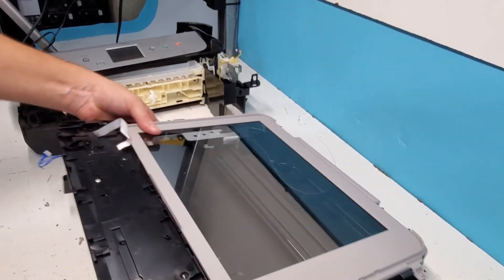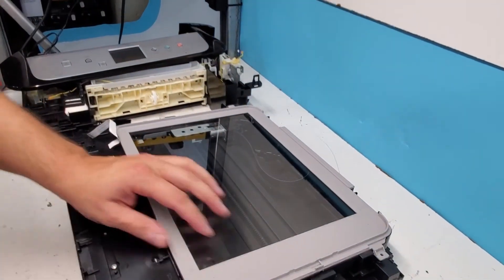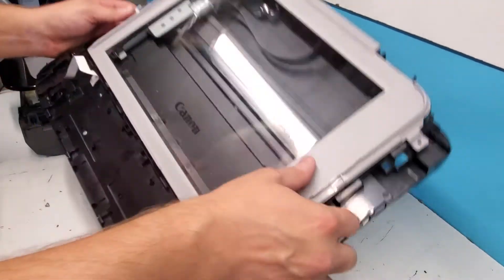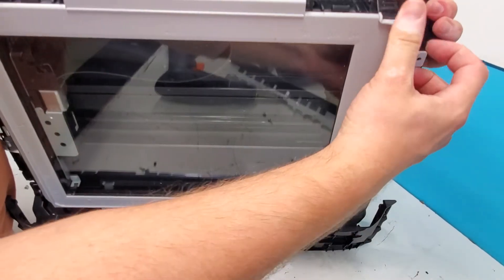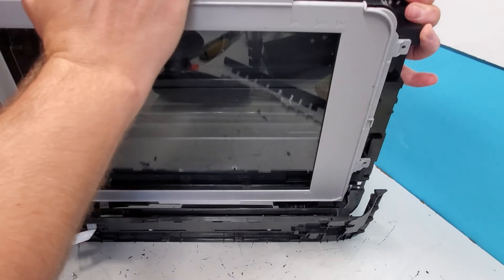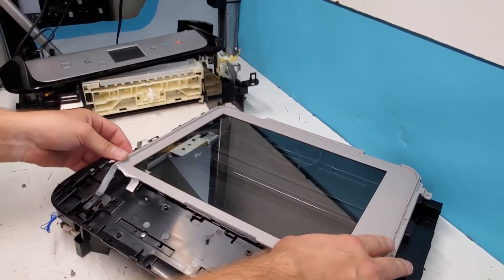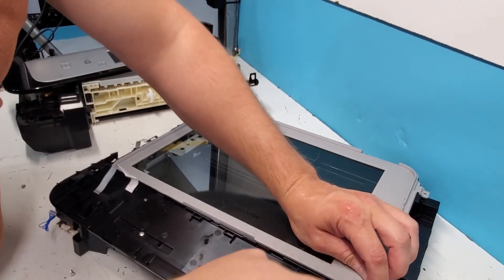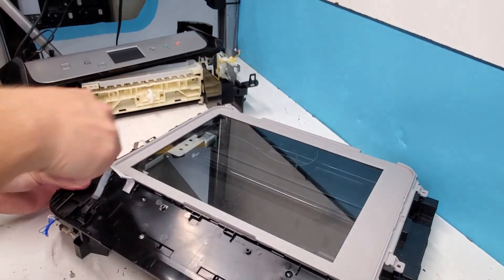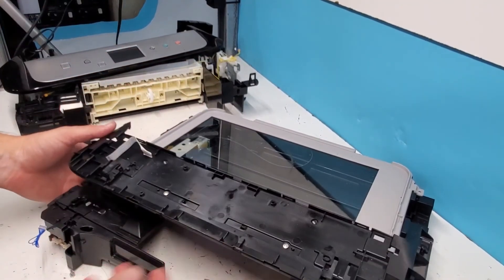And the scanner unit — to get inside of it, just unscrew these four screws, or two screws, right here, and we can lift this. It's kind of glued, so it's a bit hard, and when you repair it you may need to glue it again. Be careful — you can just go all around. It's glued in, so if you still want to go there, just go around very carefully without breaking the glass or plastic, and just lift it up. You should be good to get in here, but it's probably a lot of work.